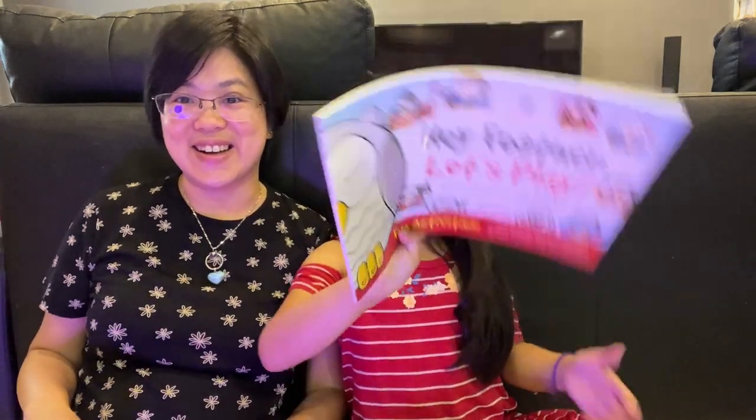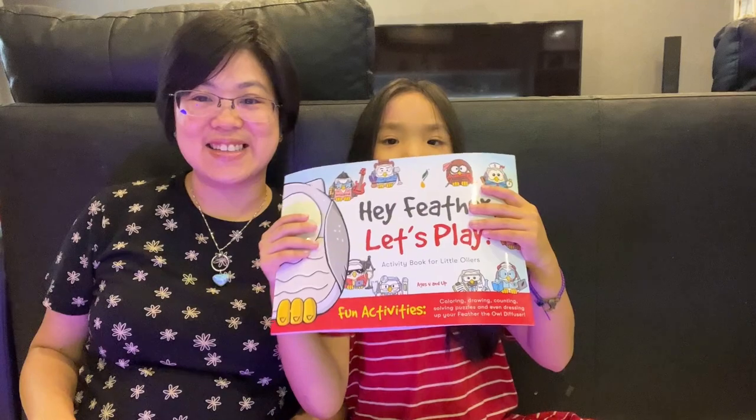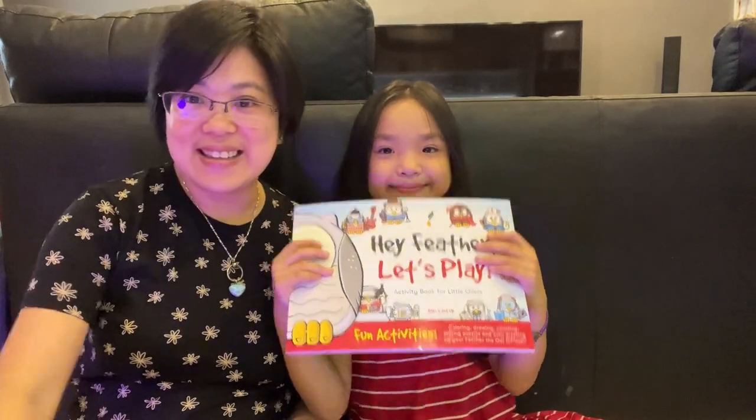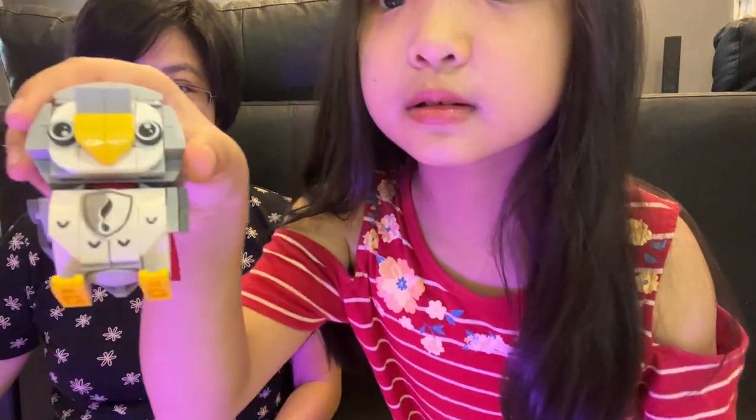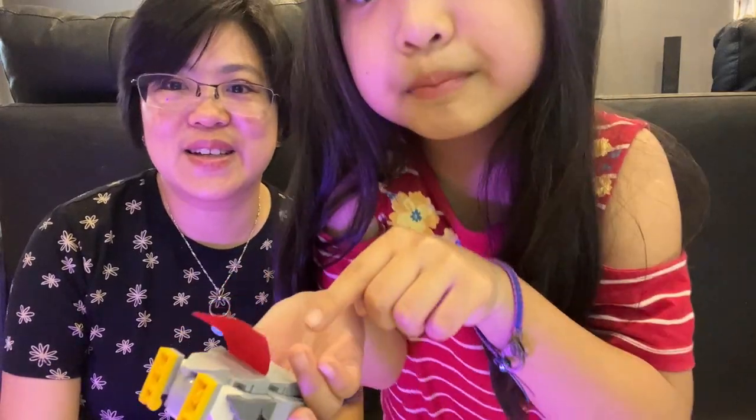Hello, so we are doing an unboxing video — it's already been unboxed actually. But what is this, what you got? We built an owl, I built an owl last time and it looks like this. So let's talk about that, and also — it has a cape! Yeah, it's a superhero.